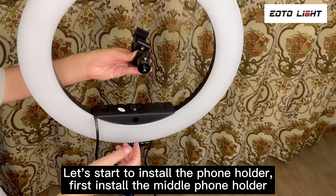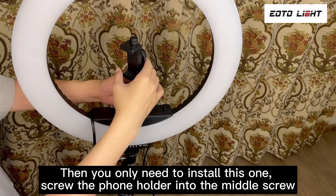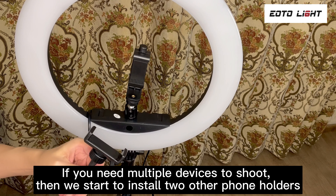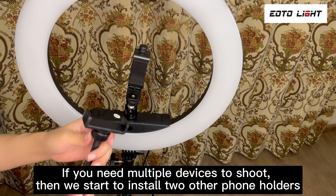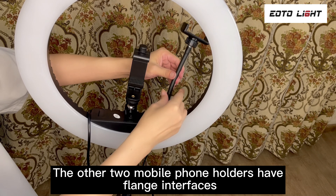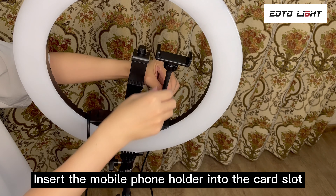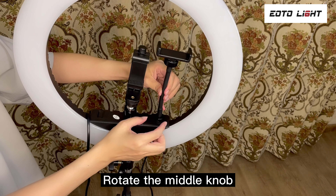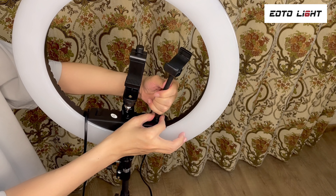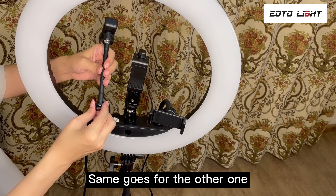Let's start to install the phone holder. First, install the middle phone holder. If you only need one device to shoot, you only need to install this one — just screw the phone holder into the middle screw. If you need multiple devices, install the two other phone holders. The other two mobile phone holders have flange interfaces, which are a little different from the middle one. Insert the mobile phone holder into the card slot, rotate the middle knob and tighten it, then tighten the upper one. Same goes for the other one.